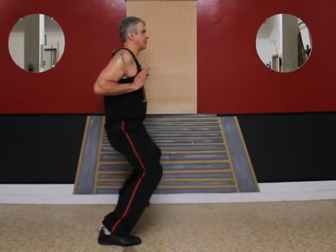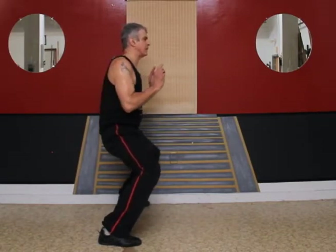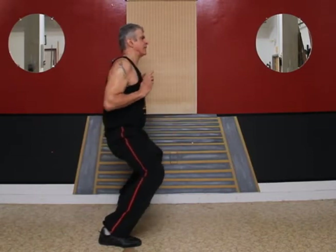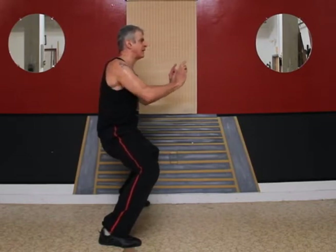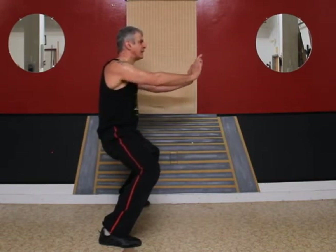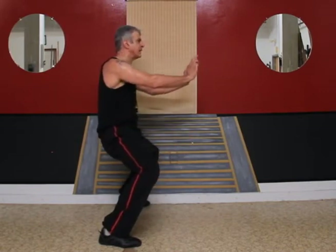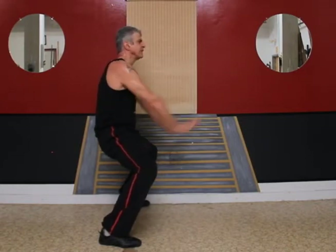Ready? One, two, three, four, five, six, seven, eight, nine, ten.